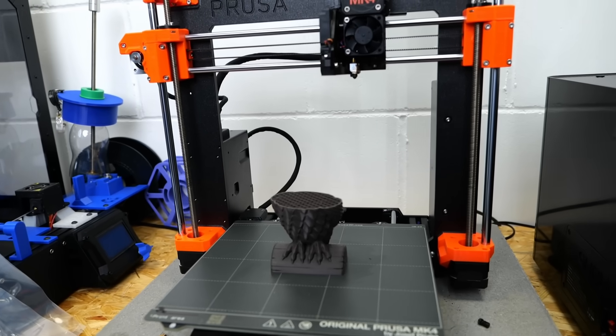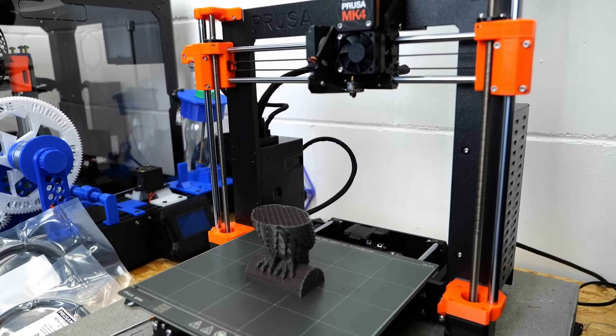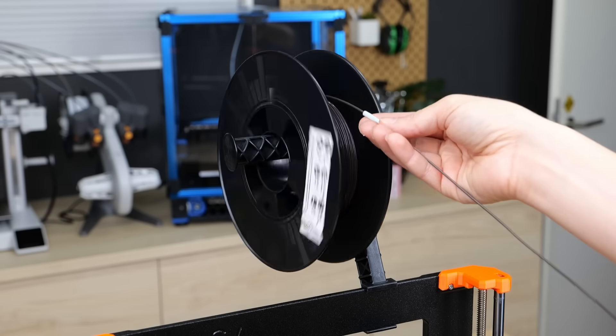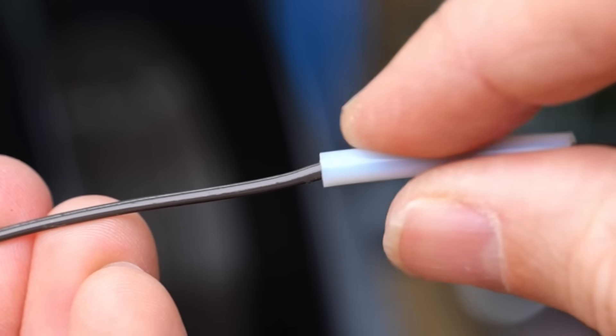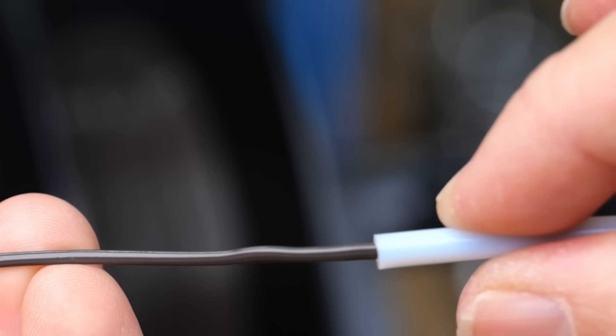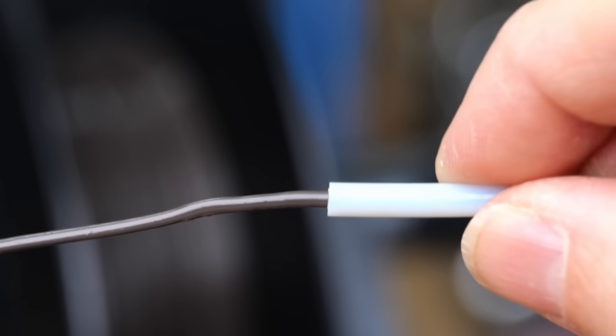Unfortunately, when I came back to the print later I again had only half an owl and filament jammed in the extruder. Upon inspection — just by running the filament through a piece of Bowden tube — I realized I once again had blobs on the filament with a diameter way larger than the 1.75mm it should be.